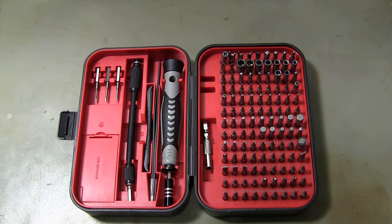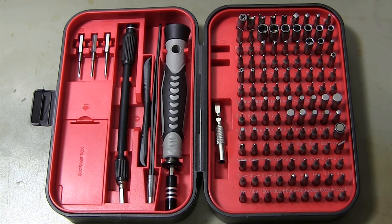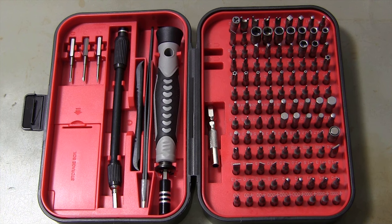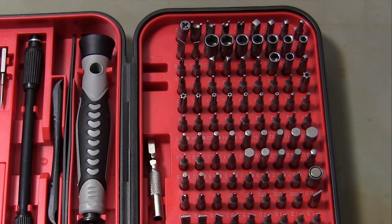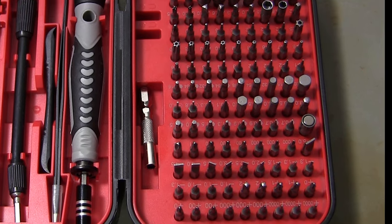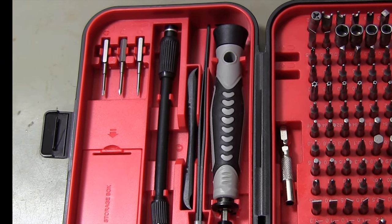You can easily use this 130-piece set for all kinds of electronic and mobile phone repairs. Designed with precision and durability in mind, the Kiwitz S20 Screwdriver Set is designed to handle any project with ease. Let's take a closer look at what makes this set so extraordinary.